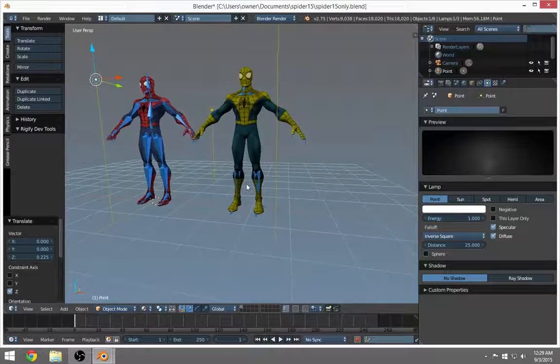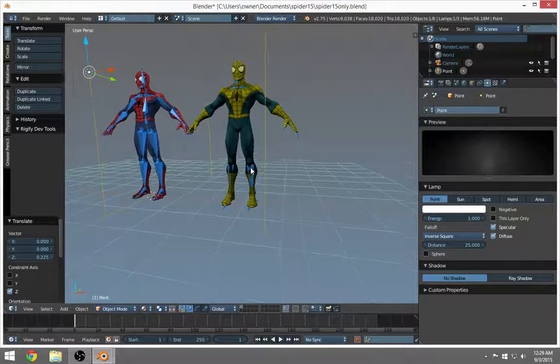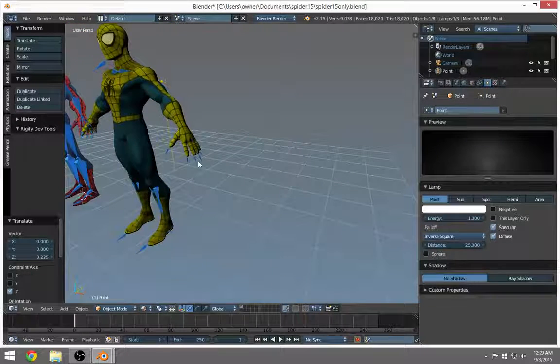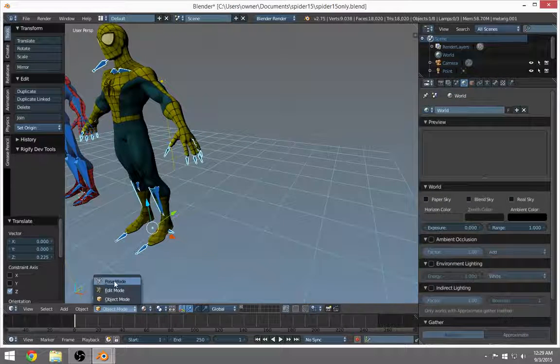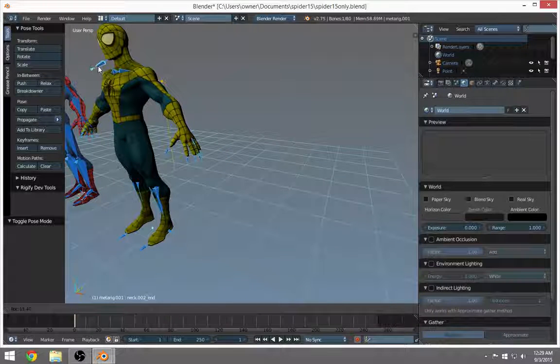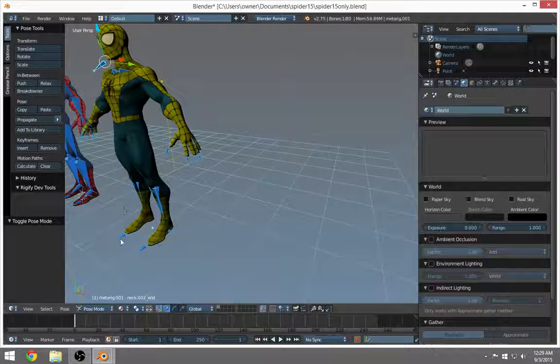Okay, here's the problem. You brought in your FBX Spider-Man but he's got all these extra bones. He can't do anything with those bones. I'll go to pose mode and play with them — nothing happens. That's because they don't have any mesh attached — no meat on them. So what can we do? We can get rid of them. I'll go to edit mode.